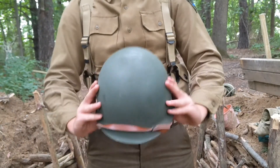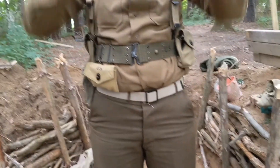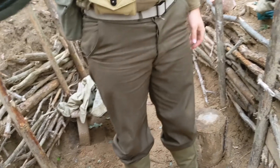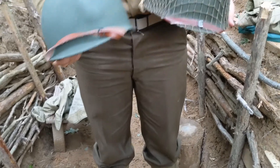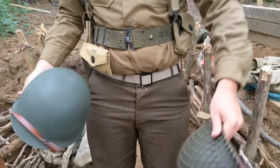My helmet has no netting on it — it's just the raw steel pot shell with liner. Bald, just the basic steel pot helmet. Since I'm not showing my face right now, we'll show what the helmet difference looks like on Reenactment Day's head. These are the differences — it's just plain. Same helmet, though.